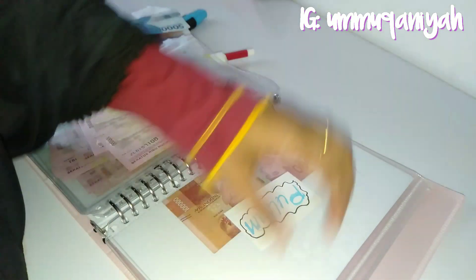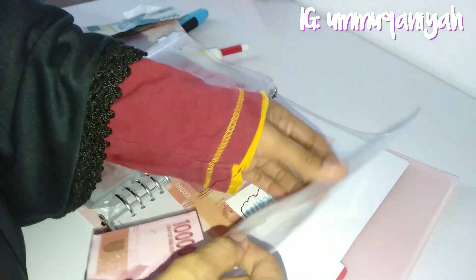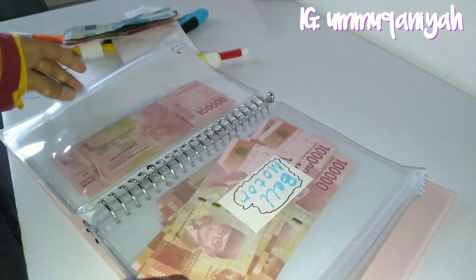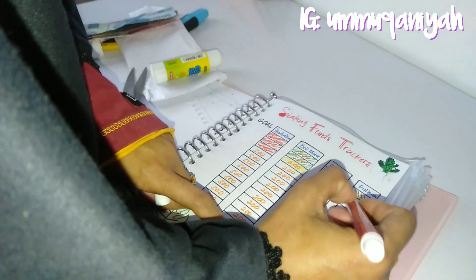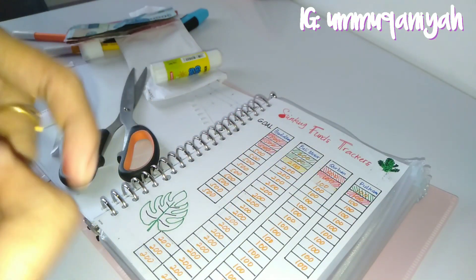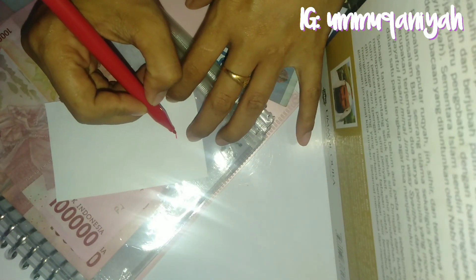Selanjutnya untuk pulang kampung, 100 ribu per bulan selama 1 tahun. Insya Allah kalau kita mau pulang kampung tidak akan mengganggu dana yang lain. Biasanya kita pulang kampung pada saat musim Idul Fitri, jadi semoga tidak mengganggu dana THR lagi, biar dananya kita alihkan untuk hal-hal yang lain.